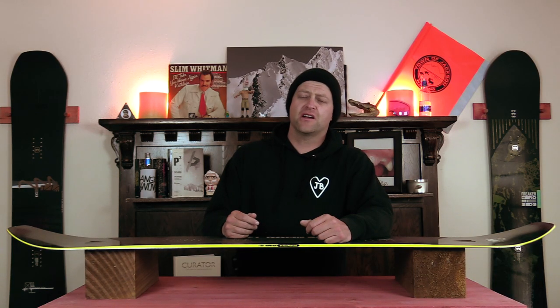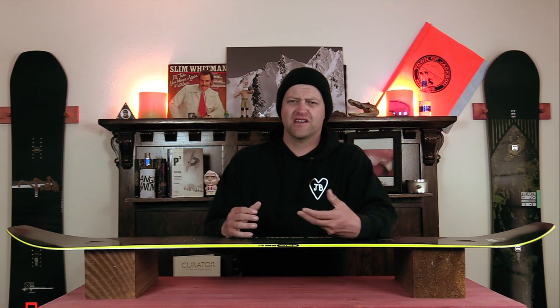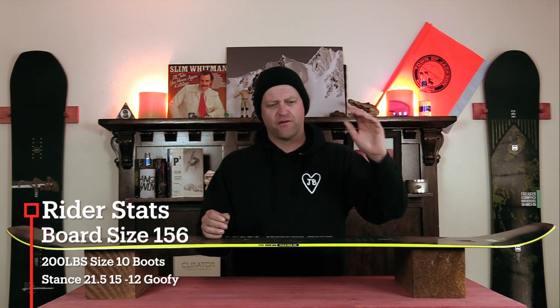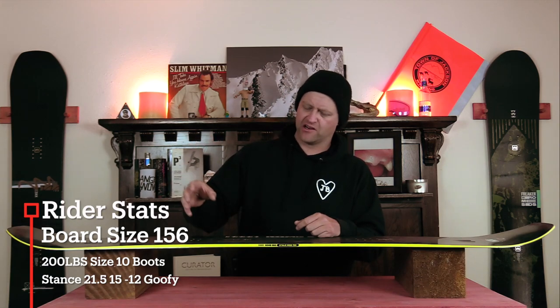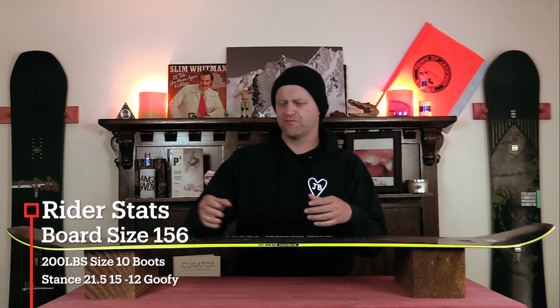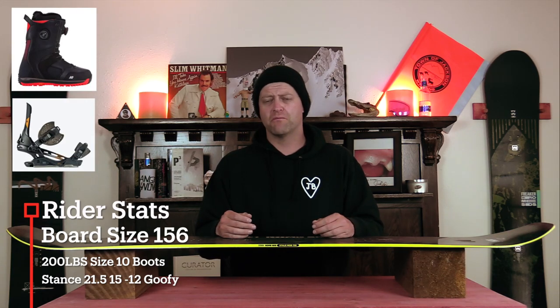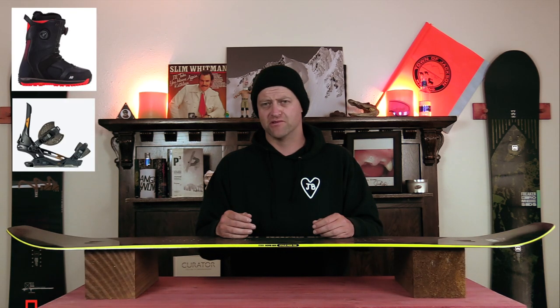I rode this board on a sunny, mostly bluebird day. There was a little bit of haze in the air and there were warmer temps. You had firm, fast corduroy, soft and creamy corduroy, chunder, push mounts — kind of just a mix of spring-like conditions — and I rode it with my Rome Black Label bindings and my K2 Thraxxus boots.